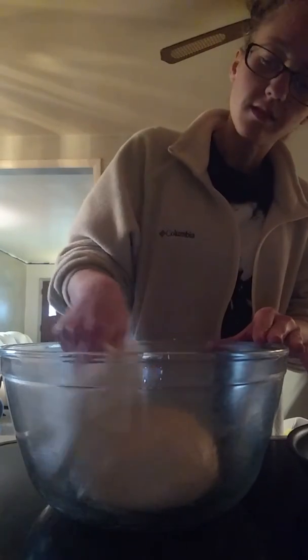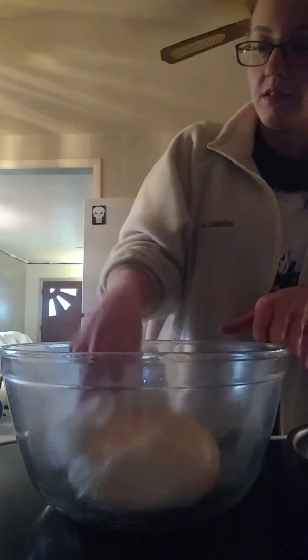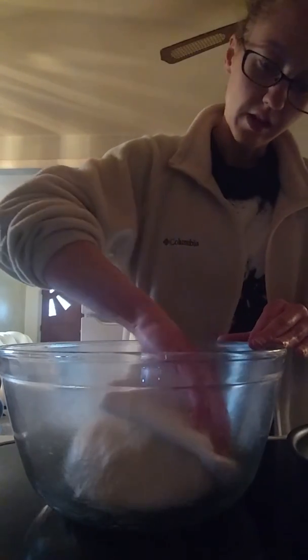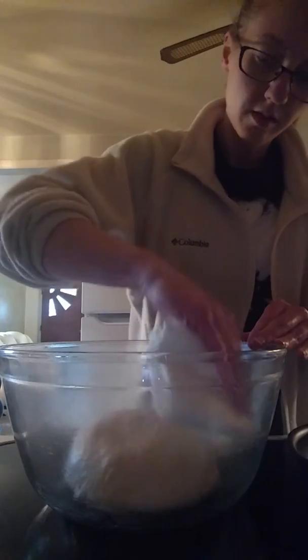What the vegetable oil does is it makes sure that while the dough is rising, no crust forms on the dough — it doesn't dry up or anything like that. Just kind of dab it. Make sure it's all oiled up.